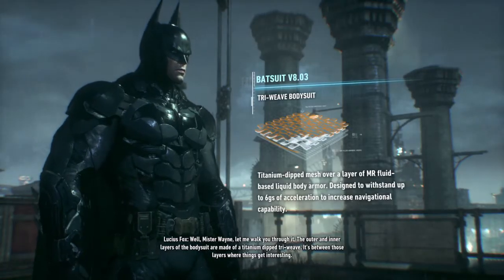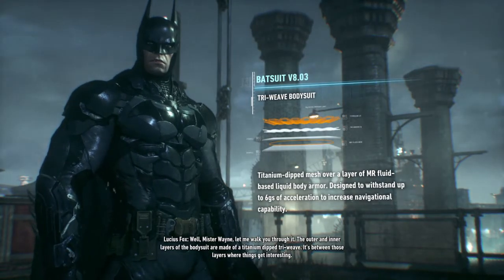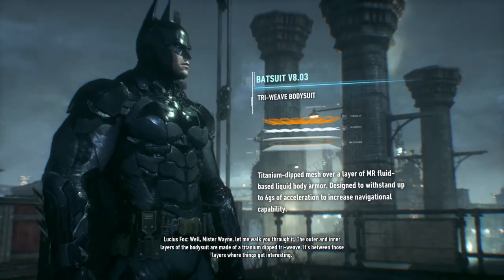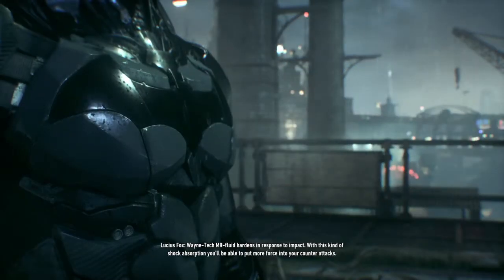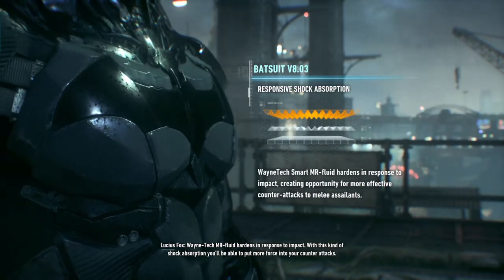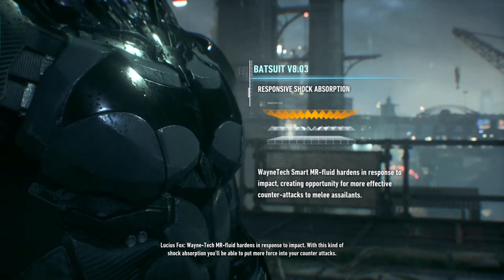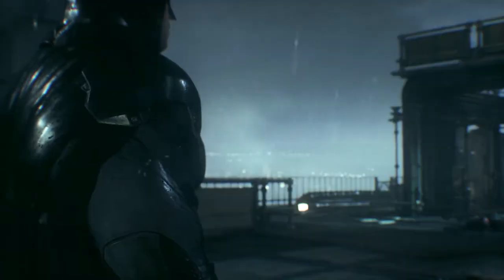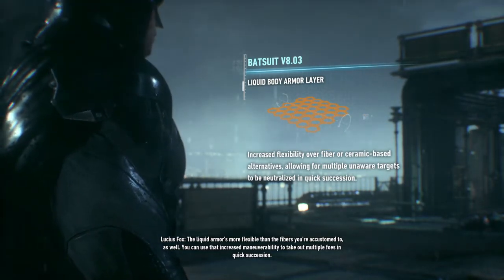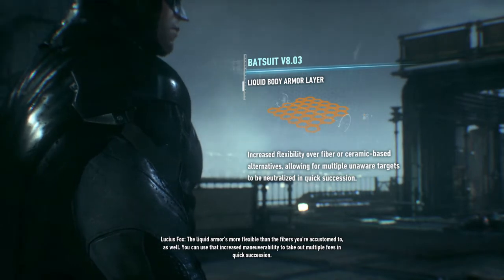Well, Mr. Wayne, let me walk you through it. The outer and inner layers of the bodysuit are made of a titanium dip dry weave. It's between those layers where things get interesting. Wayne Tech MR fluid hardens in response to impact. With this kind of shock absorption, you'll be able to put more force into your counterattacks. The liquid armor is more flexible than the fibers you're accustomed to as well. You can use that increased maneuverability to take out multiple foes in quick succession.